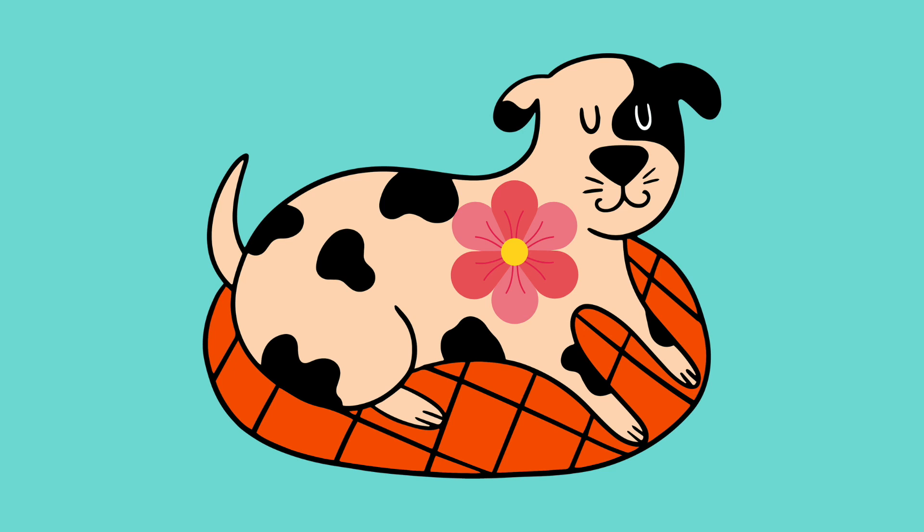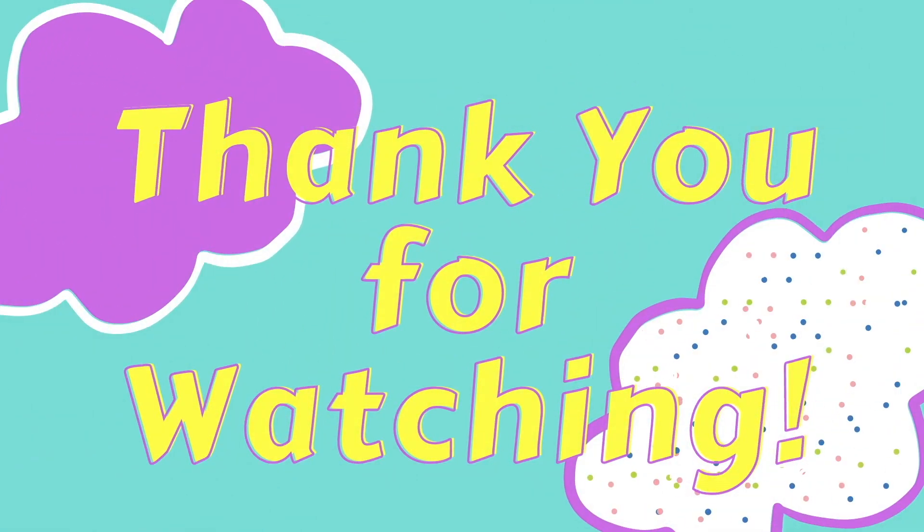Keep your focus on the flower. You can rest or fall asleep with the flower of peace in your heart. Thank you for watching. Join us next week for more Mindful Moments.